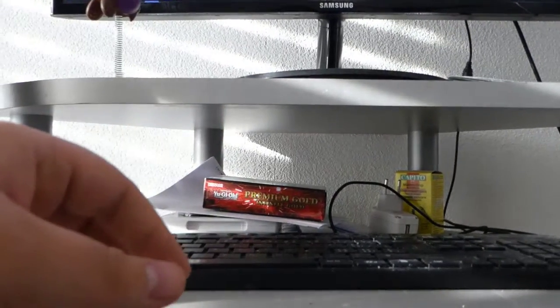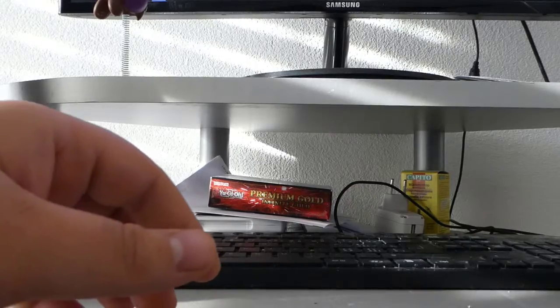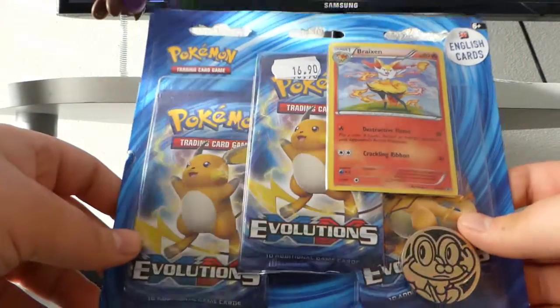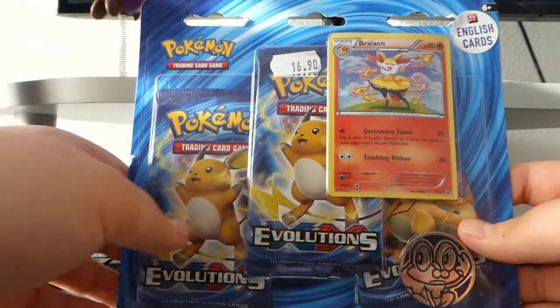Okay, so the first — and last — thing we're gonna open today is a Brakeson Super pack. Oh my god, this graphic is amazing! This camera is amazing. Yeah, it's pretty lit, I hope.